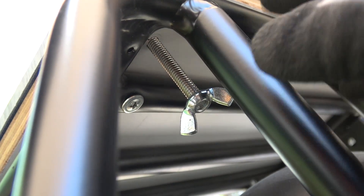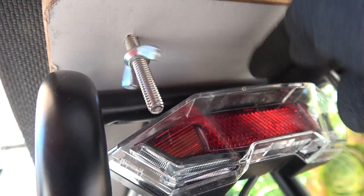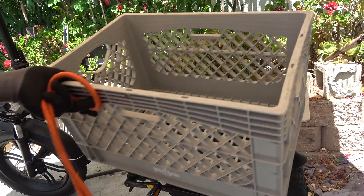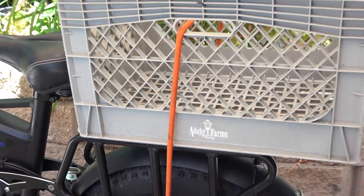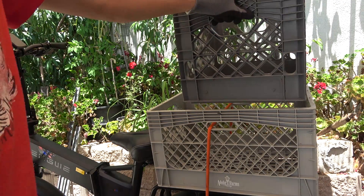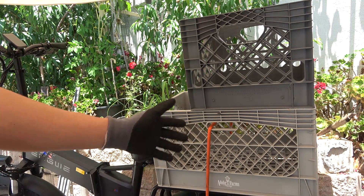I put the wing nut down here to secure the screw. With the wing nuts I can install and uninstall it very easily and quickly. Now I can put on my basket, secure it with a bungee cord, and I'm good to go. If I want more cargo I can just put on another basket and secure it with another bungee cord — twice the amount of cargo.